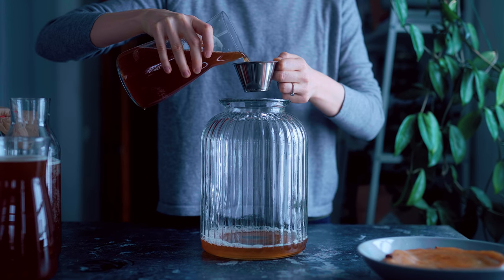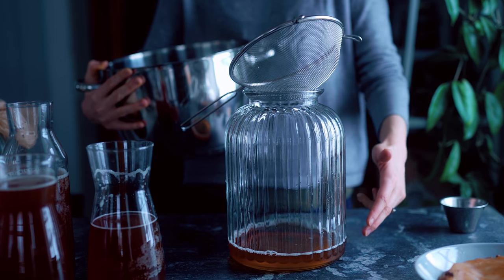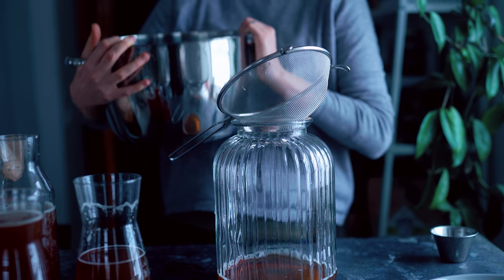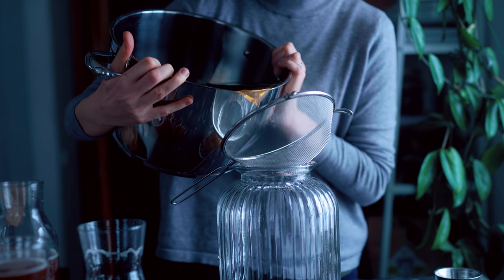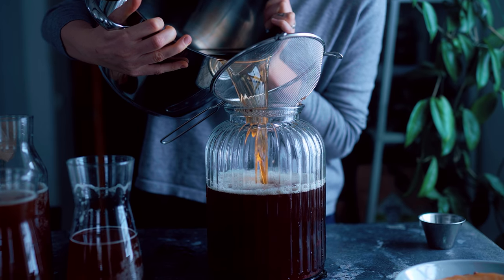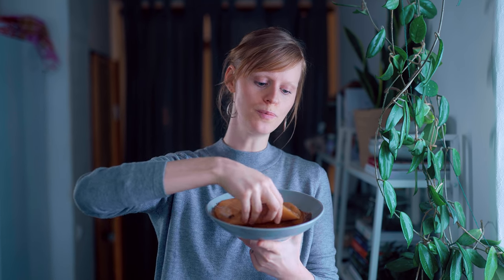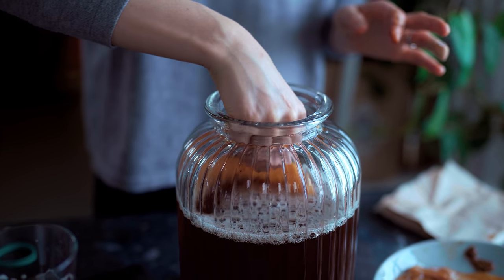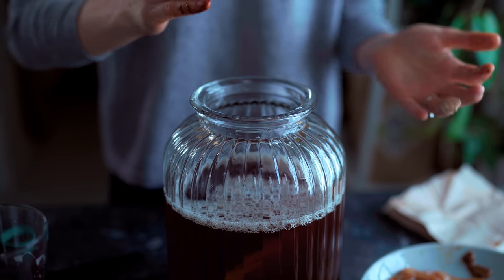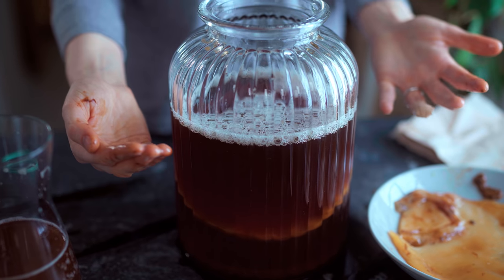Adding that initial brewed kombucha keeps the pH balance good for the scoby. Now I pour in three liters of the newly brewed tea through a sieve so no tea leaves get in — try not to spill! Then it's time to add the scoby back. I separate the two layers, take the slimmer one, clean off any excess tea residue, and place it in. Make sure there are no air bubbles between the liquid and the scoby. If the scoby sinks, that's perfectly fine — it should rise to the top once fermenting, which tells you it's healthy.